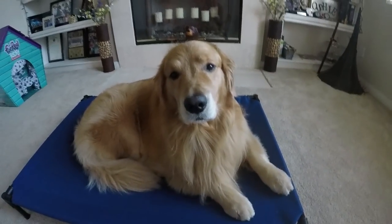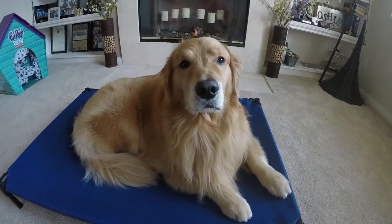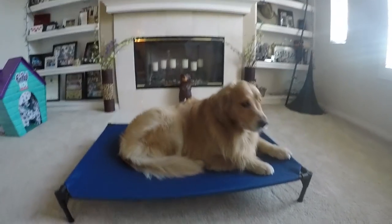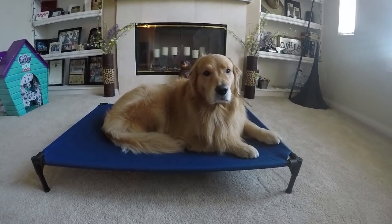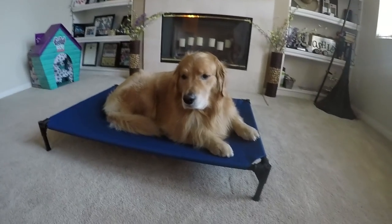What's up everybody, welcome back to the channel. We hope you're all having a great week — we know we are. As you can see, Oshie has a new little raised pet bed. We really like these raised-up beds; this is actually how we taught Oshie the place command during his therapy dog training.